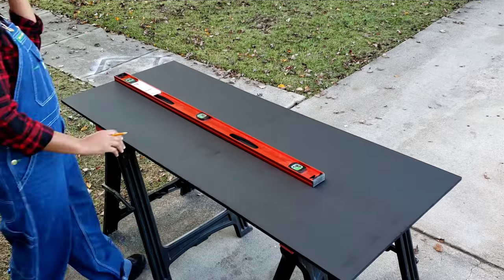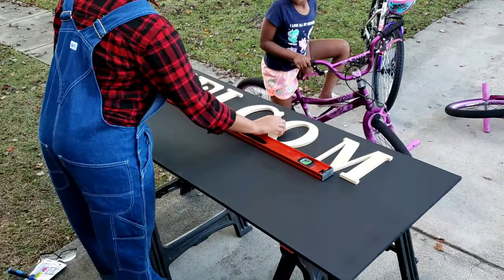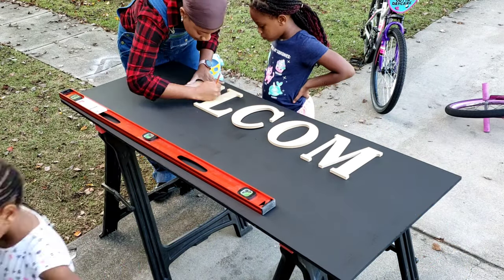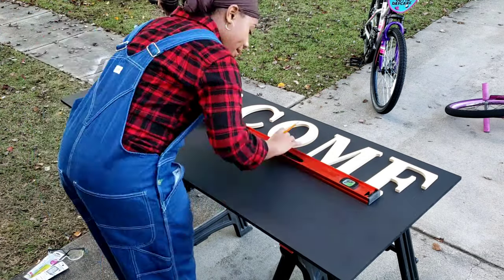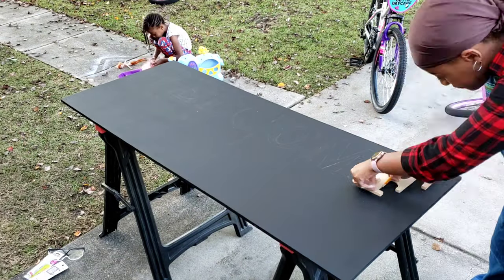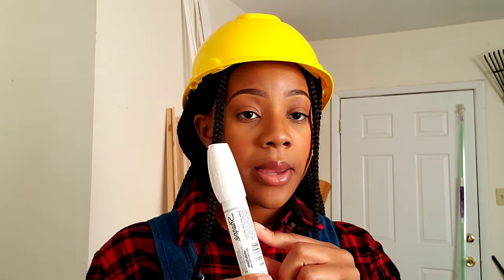I then used my wood letters from Walmart to trace onto the board. Unfortunately they didn't have the letter E, so I improvised — I took an F, traced the top half, flipped it upside down, and traced the bottom half to create an E. Since I couldn't find an E, I decided to use the letters as templates for tracing rather than mounting them directly. Then my white paint pen marker comes in — I used a Sharpie big bold tip marker, because my letters are huge and I didn't want a fine point. I didn't record myself coloring because I wanted to concentrate, and honestly it's just coloring — you don't need a tutorial on that.